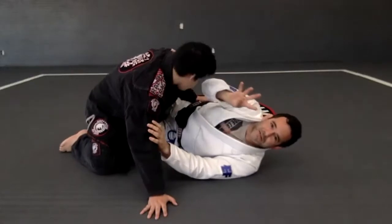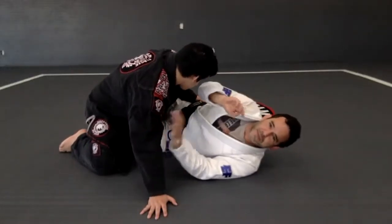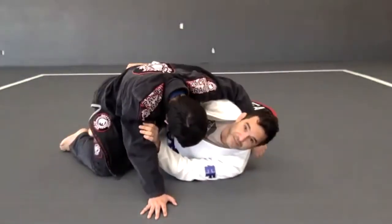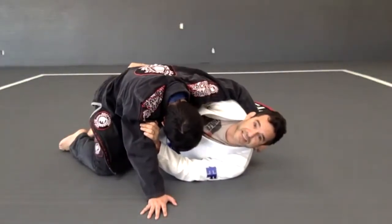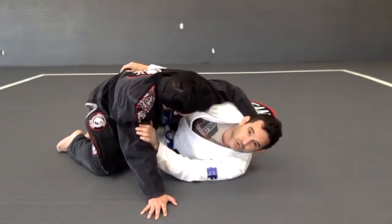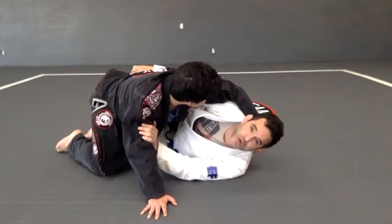Remember four steps: control the biceps, get the underhook, I am on my side, and then I have the half guard locked. That's the position that I always want to start.